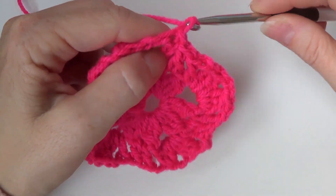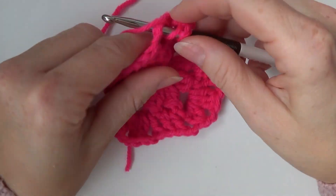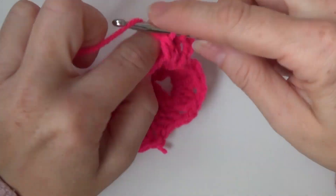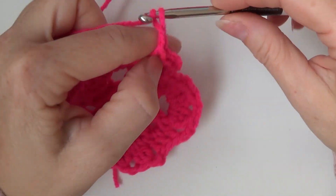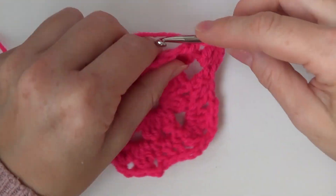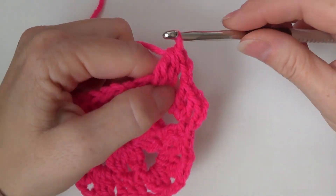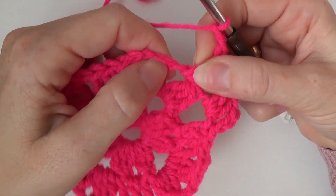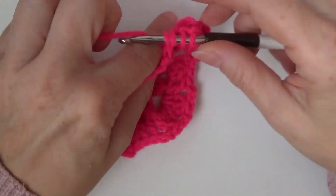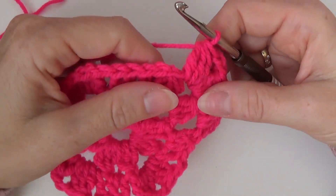Okay, so for row three chain three — this counts as a double crochet. In the chain two space make two double crochets, chain two, and then in the chain two space in the corner make a double crochet three together, chain two and then in that chain two space in the corner make a double crochet three together. Now continue this for the rest of your row.